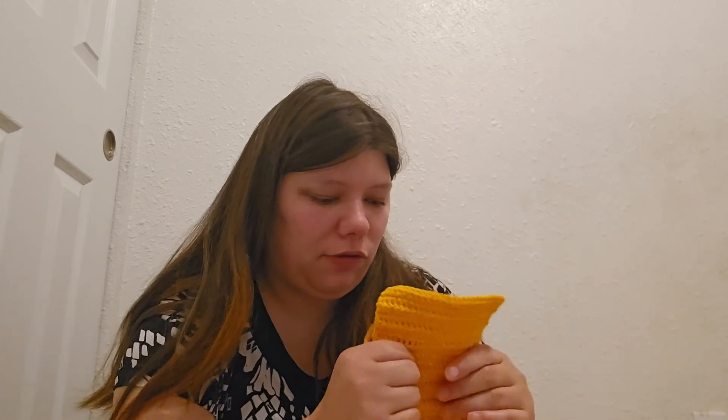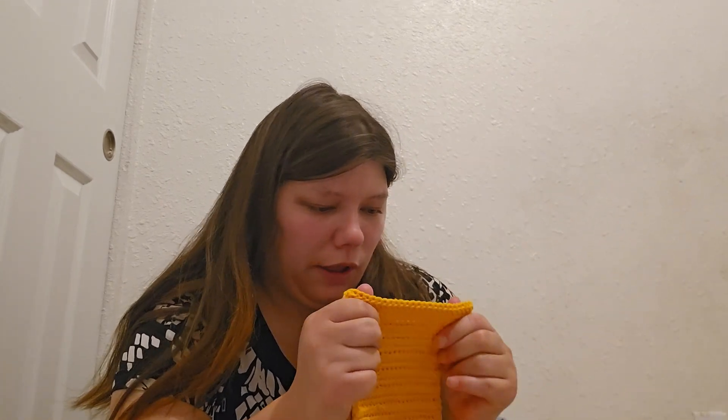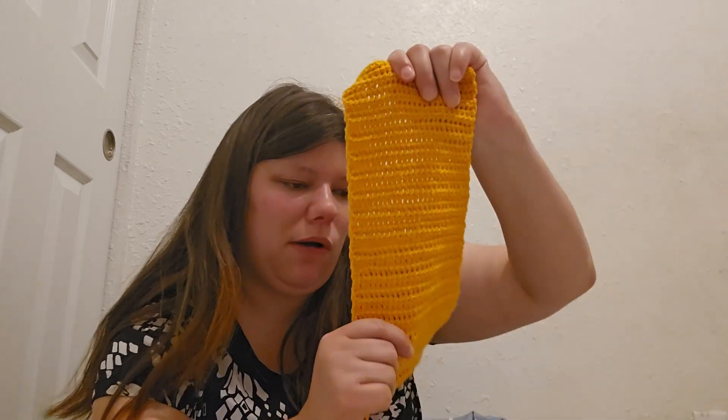This yarn is — dare I say — better than Dollar Tree yarn. Not that Dollar Tree yarn is bad, but it's also better than a lot of yarns I've purchased. This yarn actually gets an A-plus from me. It's a great yarn. It's soft, it's durable, and it seems to so far hold up very well.